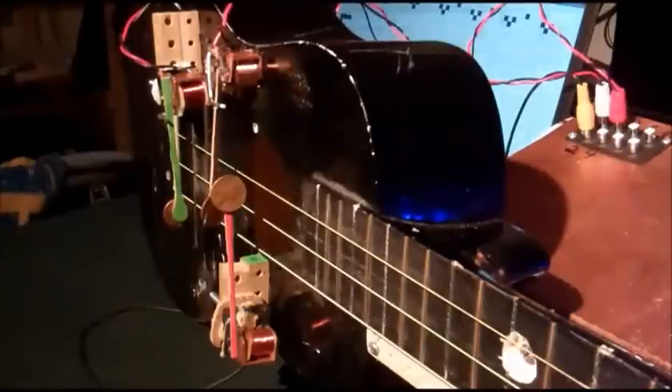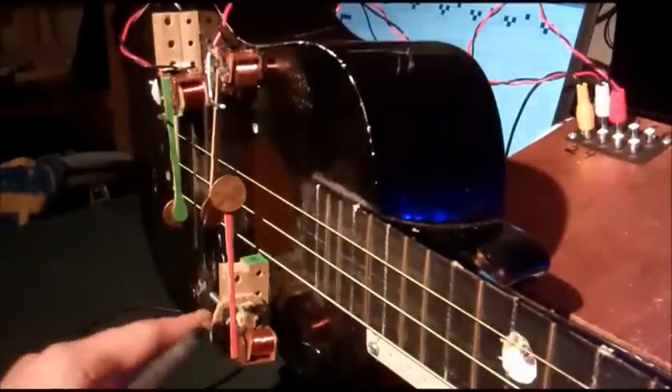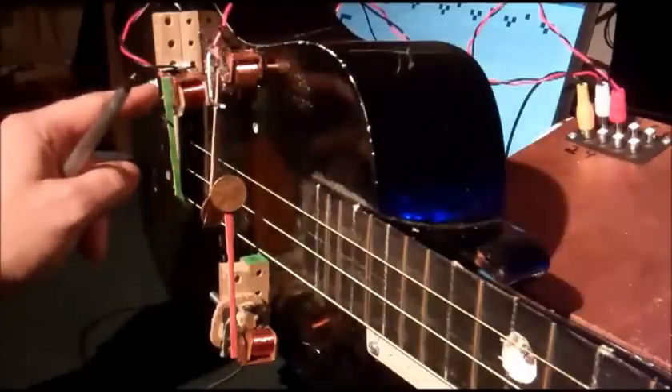A second look at the orchestra on guitar. We'll be looking at the strumming mechanism today, seen here, here, and here.